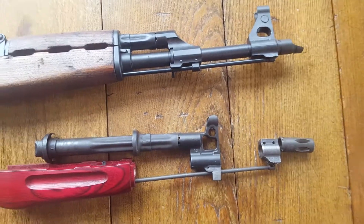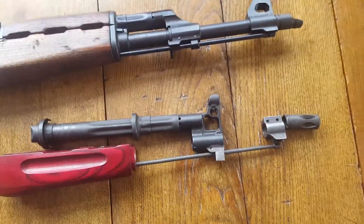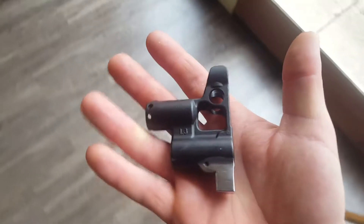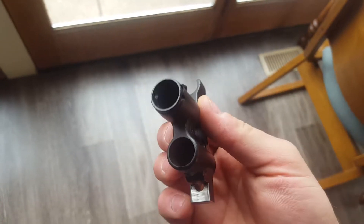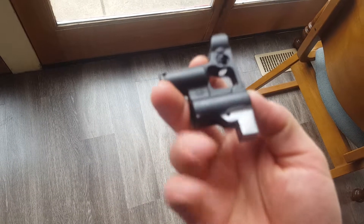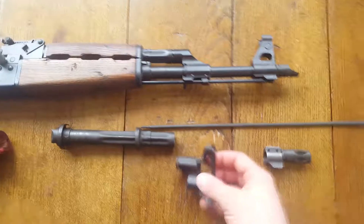I'll be making a video on the furniture I chose because I'm pretty excited about that too. I just want to give a shout out to JMAC Customs — I think these front sight gas blocks are really cool, and the customer service was great. The shipping took no time; it was literally just a few days after my order and it showed up. So yeah, I have a little hole for my cleaning rod now. I'll talk to you guys later, thanks for watching.